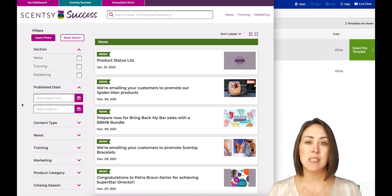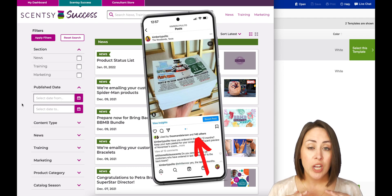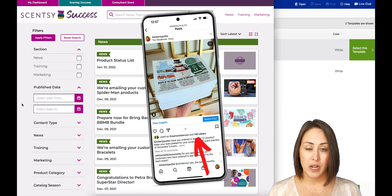Hey Collective! It has been a hot minute since I have done a video geared towards consultants, and every single time I share a picture of my monthly postcards like this one, I get a ton of comments on it.